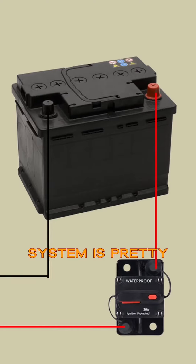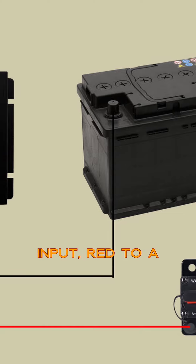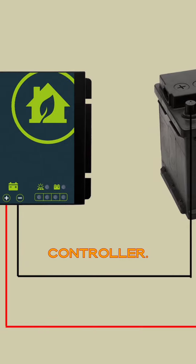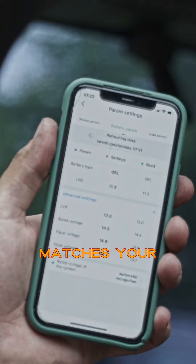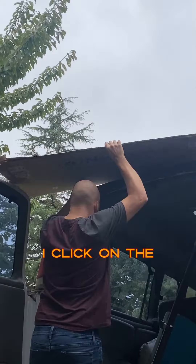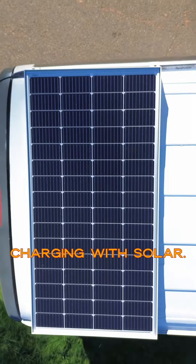Wiring this system is pretty simple. Start with the battery connections — negative black wire to the negative battery input, red to a 20 amp fuse or circuit breaker. I went with circuit breakers, then into the positive battery input on the controller. With the battery connected, you can use the app to select a charge profile that matches your battery. For the panel side, it's literally the same thing. With all the components wired up, I click on the circuit breakers, uncover the panel, and the blinking light means I'm now charging with solar.